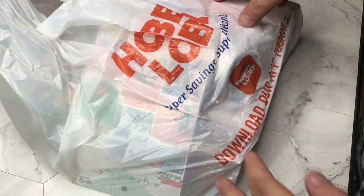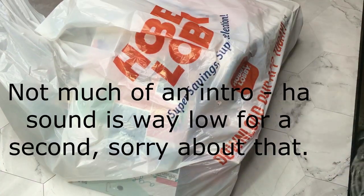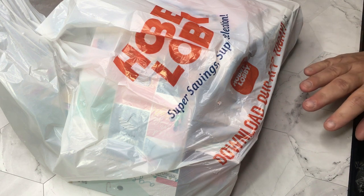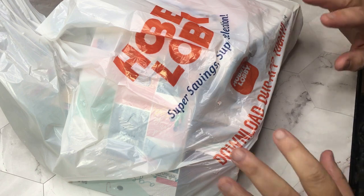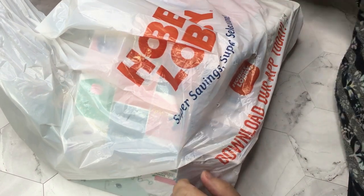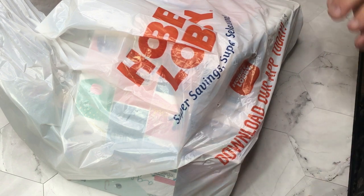We're going to go through all of the planner stuff I got from Hobby Lobby. I am a huge Happy Planner fan, but I've also used Erin Condren, Plum Paper, Carpe Diem, Hobby Lobby's version — I've used all kinds. I've done a flip-through of the stickers I bought before, but I hadn't bought the planner because I was really into Happy Planners.